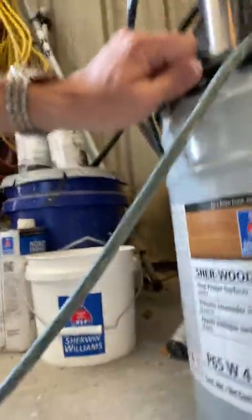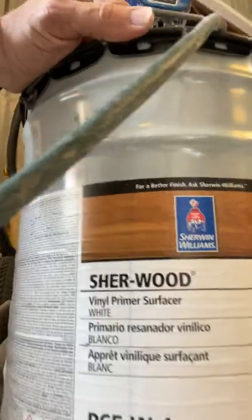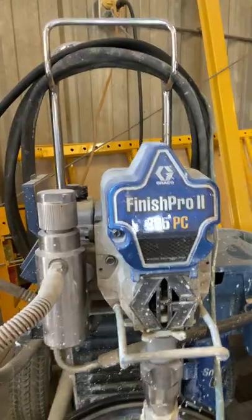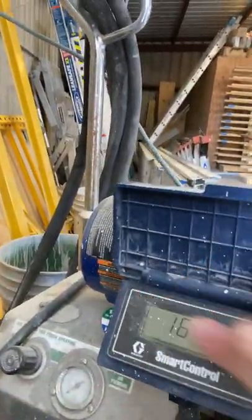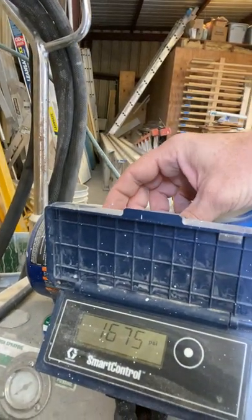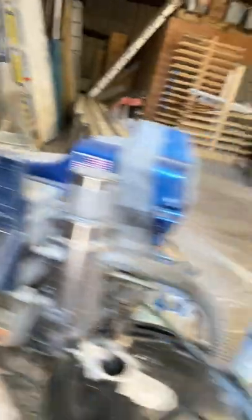The product that we're using today is called the Sherwood Vinyl Primer Surfacer. It's lacquer based. We're using a Finish Pro 395 PC — I was shooting for 1600 PSI, I'm a little high, I think I want to turn it down just a notch.